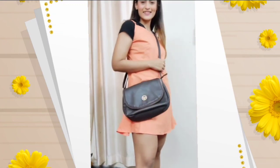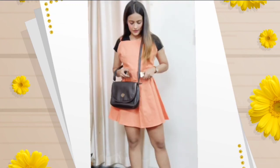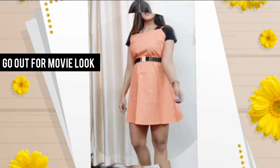For the very last look, I have teamed up the black t-shirt with a strappy dress and again added a belt to give some definition.